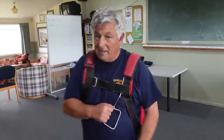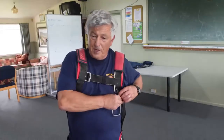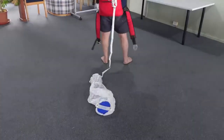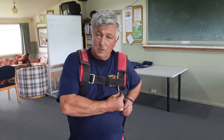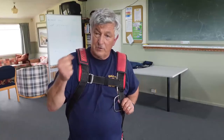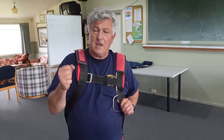When you pull the ripcord, the pilot chute will jump out and it acts like a sky anchor as you're falling away from it. Then the container will open and slow down whatever it's holding on to, pulling the canopy out of the container.